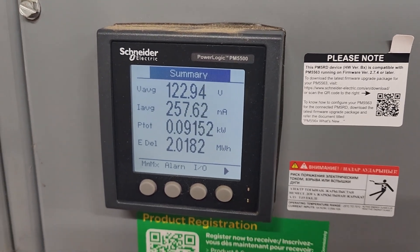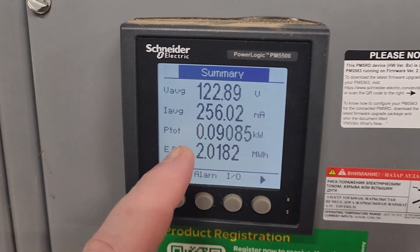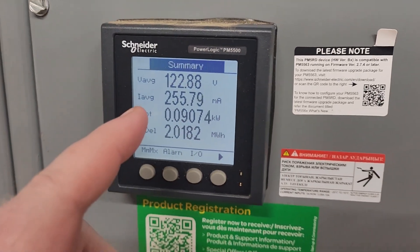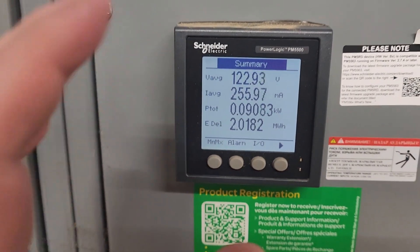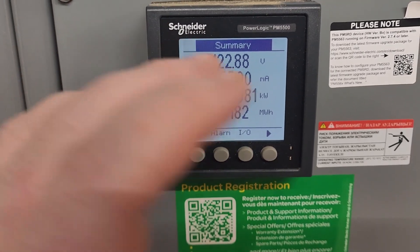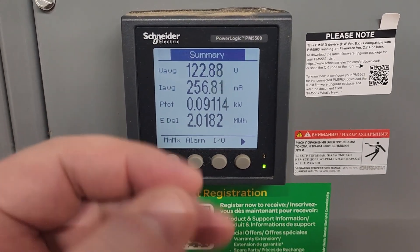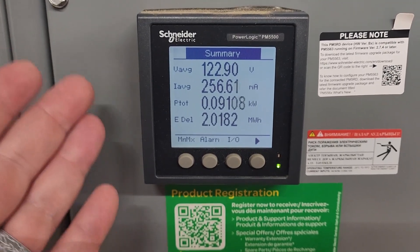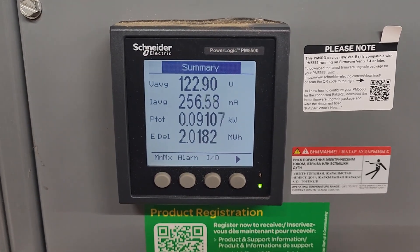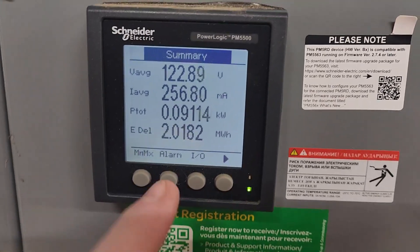What's up guys? I wanted to take a minute in this video to talk to you about the Schneider power meters and why I always say if you're going to install a power meter, you want to make sure that you install one that you can put directly on your network. There's a lot of power meters coming out these days that literally have network communications directly on them, and I would highly suggest you utilize them as part of your building automation system.